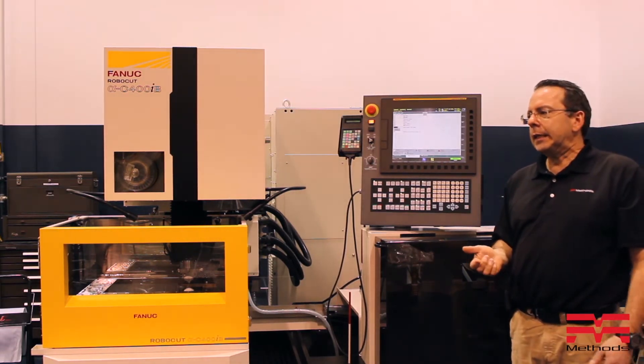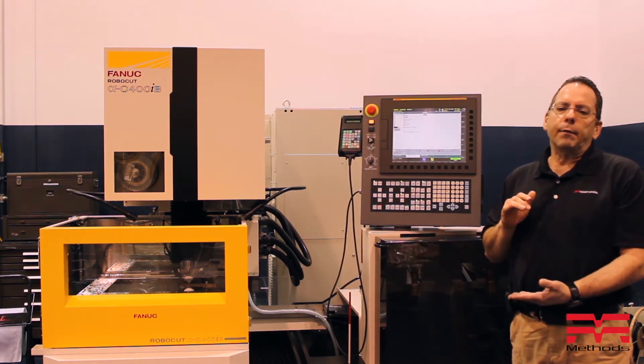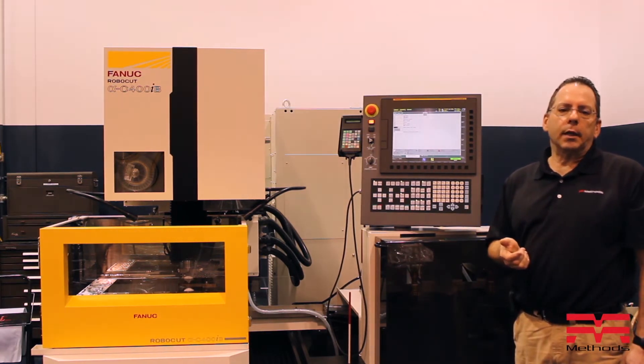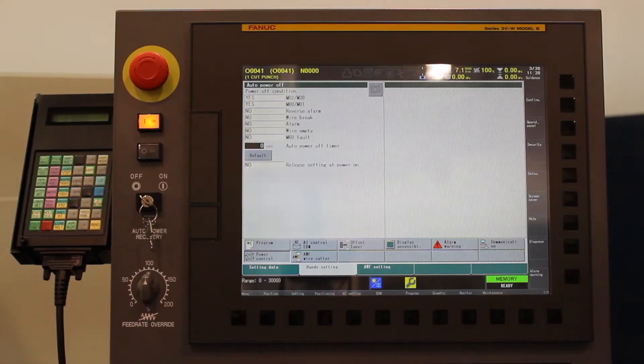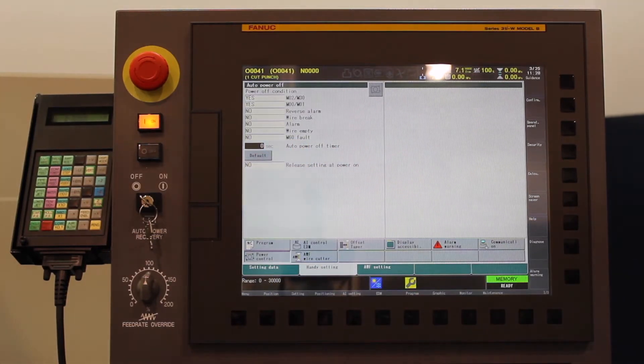The idea is instead of doing a quick shutoff, if you're cutting it all apart or whatever, you may want to leave the pumps running a little bit to cycle out some of the dirt that's been created in your tank. Today I'm going to set up that I want this to shut off if I hit end of program — so M2, M30.